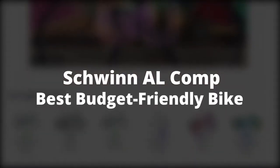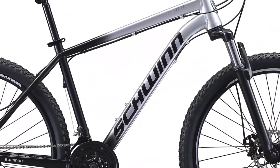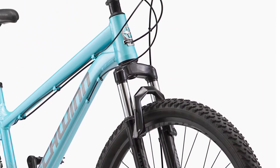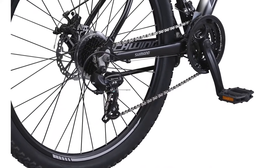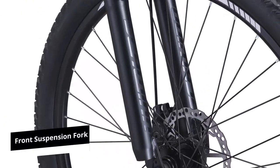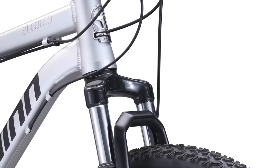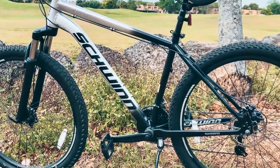The Schwinn AL Comp is the best budget-friendly bike — a durable yet lightweight option thanks to the aluminum frame with hydroformed tubing and high-profile alloy rims. The lightweight build offers you an easier climbing experience. The hardtail mountain bike comes with a front suspension fork, making it suitable for long-distance travels and easier rides on off-road trails, aided by 27.5-inch wheel sizes.